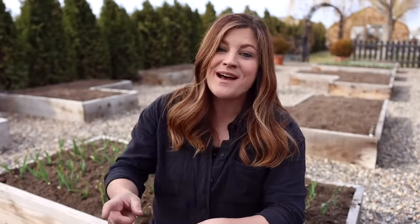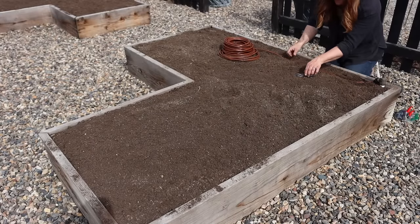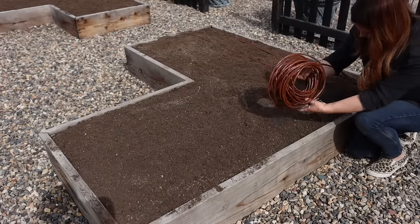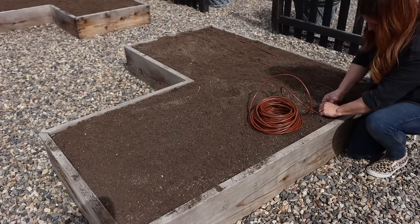The last step — step number five — is to set our drip system back up, which might mean just flopping the drip tube back over the side of the raised bed and tacking it down with landscape staples, or it might mean replacing it. We have very hard water here, so sometimes emitters have been plugged from the past year's use and we'll replace drip tubing to start fresh for the season. It's nice to do that when the beds are open and you're not working around a bunch of plants. If you don't have your raised beds on drip yet, it is so worth the effort.